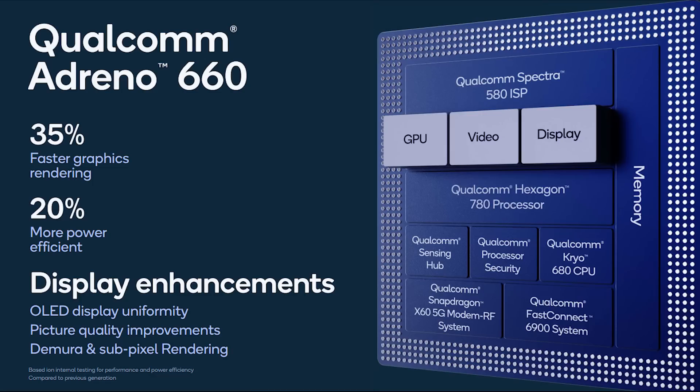Moving over to the GPU, this is the Adreno 660. Qualcomm are saying this is one of their biggest bumps in performance — 35% greater graphics rendering while achieving 20% more power efficiency. If you look at the block diagram, the Adreno 660 includes the GPU, but it's more than just the GPU. We've also got video encode and decode done in hardware, and of course the display driver. The new GPU is not only about raw performance; there are also some new features that Qualcomm have added in.